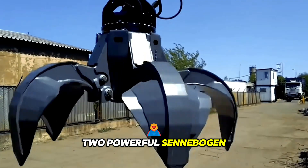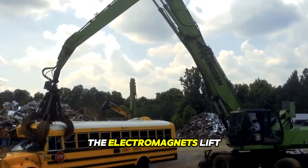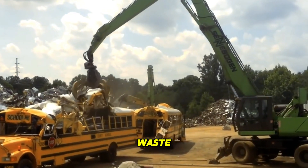Two powerful Senebogen magnetic grapples reduce a school bus to scrap metal in minutes. The electromagnets lift, brake, and sort steel, ensuring efficient recycling with minimal material waste.